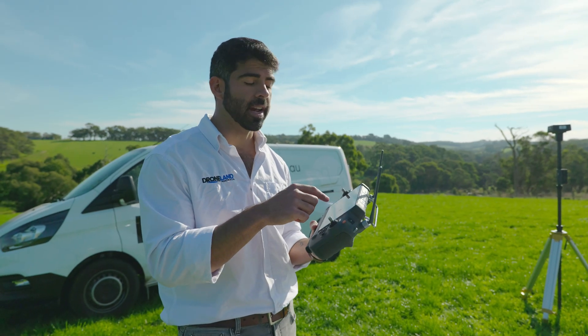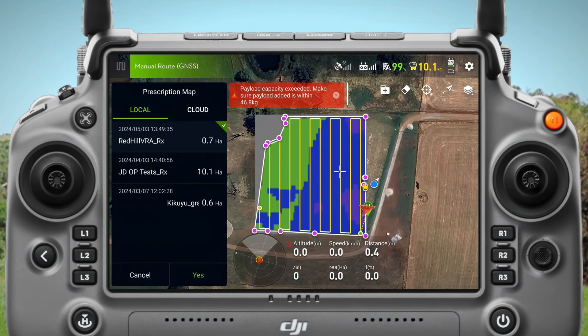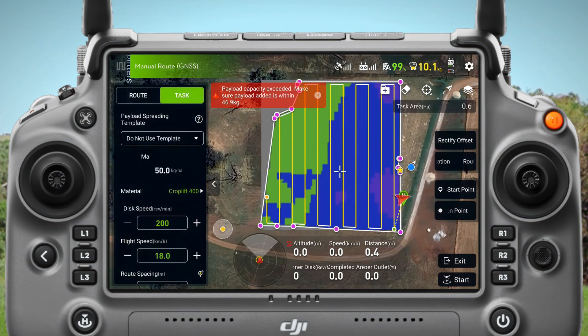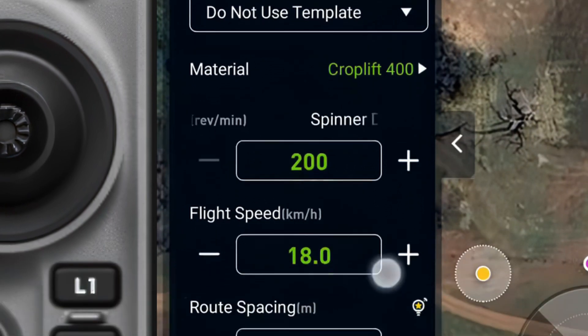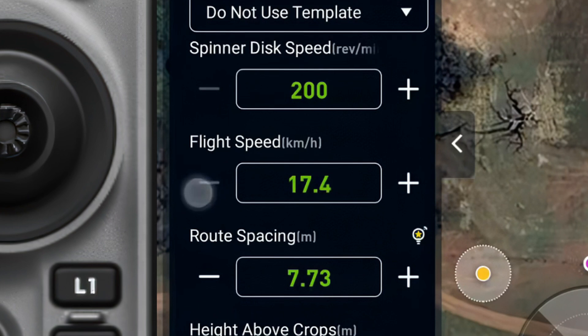So now that brings in the file that will tell the drone what rate to spread at. While it's over the blue it'll spread at a higher rate, and while it's over the green it'll spread at a lower rate. So I'm going to click yes on that. Over here I have Croplift 400 as my material, spinner disk speed is 200, and flight speed I'm going to drop that down to about 15 kilometers an hour.